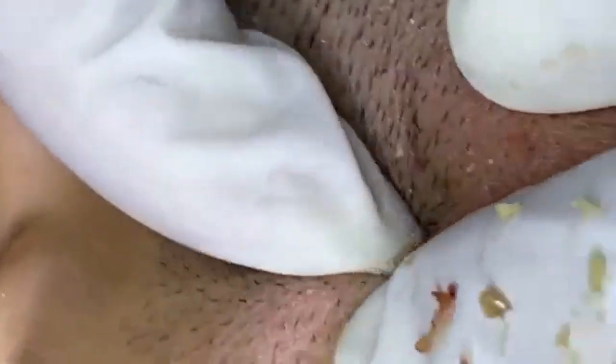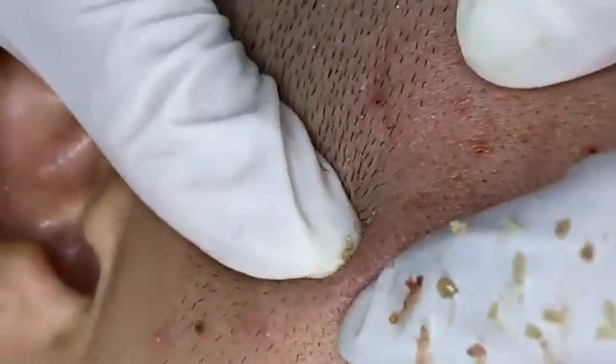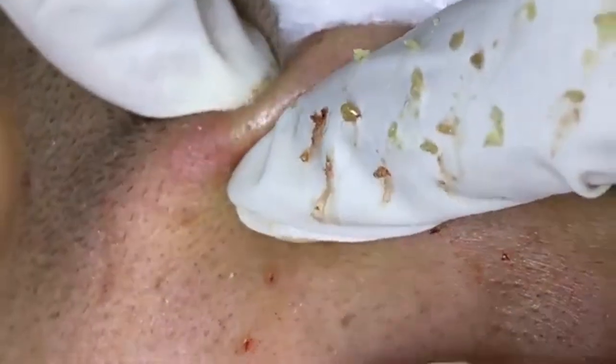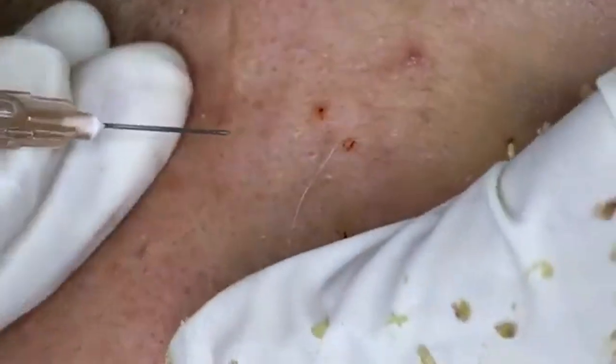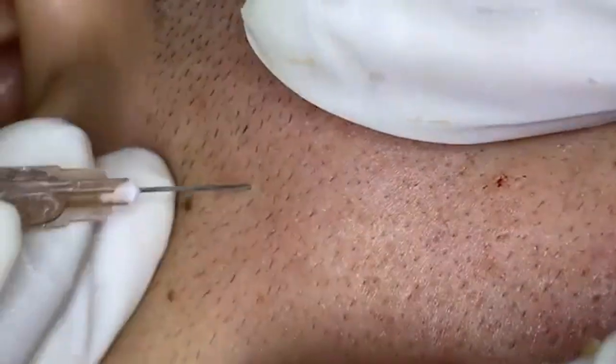During the healing phase, it's important to avoid using harsh products or scrubbing the area. Instead, stick to gentle, non-irritating products that will help your skin recover. I'll be sharing some additional tips on how to care for your skin post-extraction and how to incorporate these practices into your daily skincare routine.